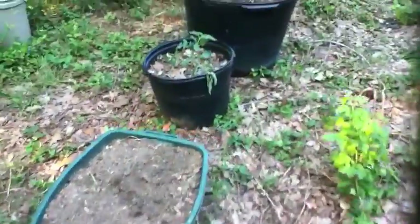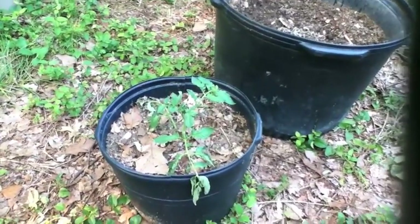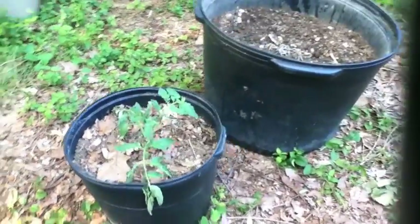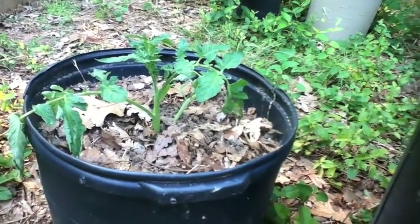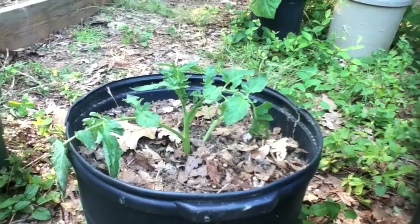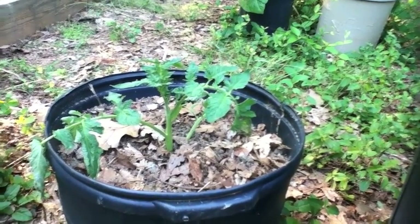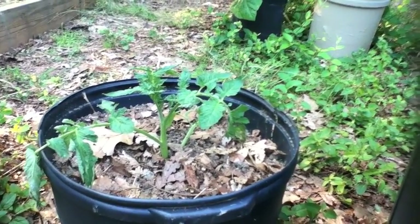Here's another one over in another pot — I stuck this one in there at the same time. Look at this one — he's looking pretty good, still a little stressed, but after being cut off a week ago and just stuck in the dirt, that's pretty good condition.